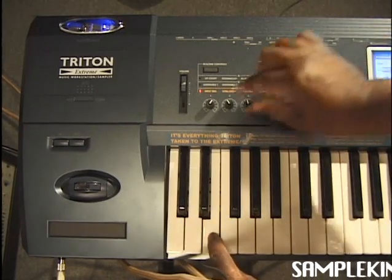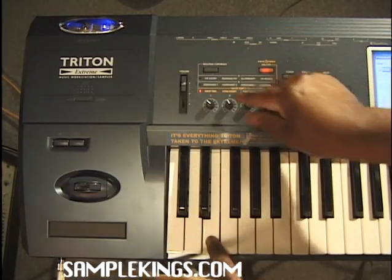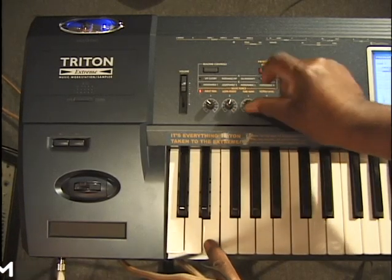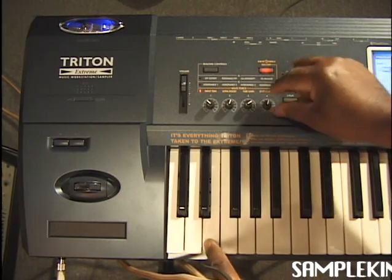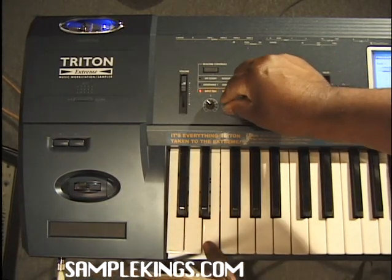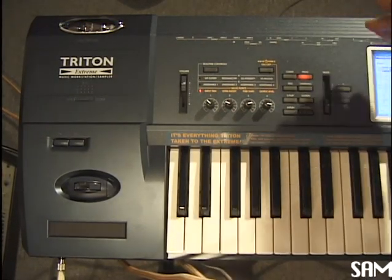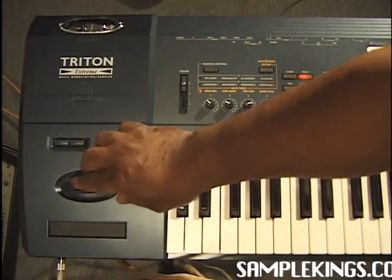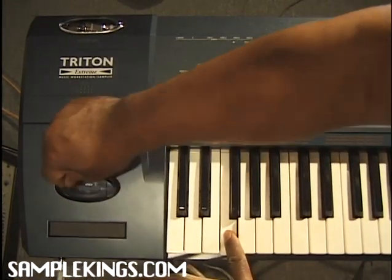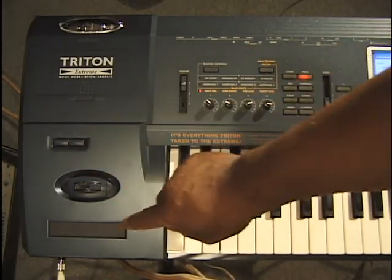We'll turn the valve force on. See that? Here we have boost, with tube gain, and more output or less output. It can make it a little gritty too — that's really cool. Now we also have our joystick; we can pitch-spin or modulate. We have our switches here and a ribbon.